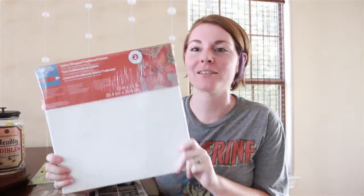Hey everyone, this is Ashley. Today I'm going to show you how to make something awesome using the canvas that you can get super cheap at Michael's right now.